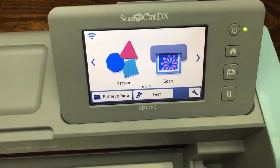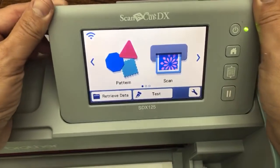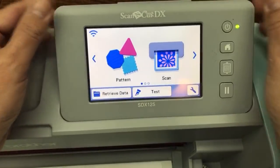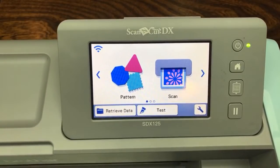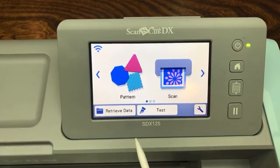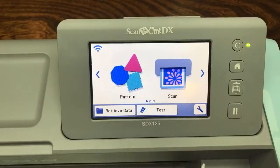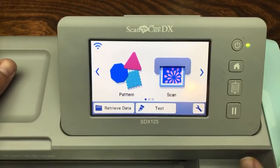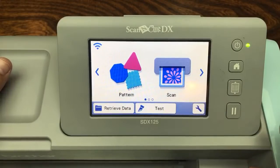Let's look at the front of the screen. When you turn on your machine, you see Pattern and Scan. I'm going to use an SDX 125 for this, but every single model, even if you're still a beginner with an old model, this is a beginning tutorial. The very first reason why the Scan and Cut is great is that you don't have to do any fancy connection to the internet.